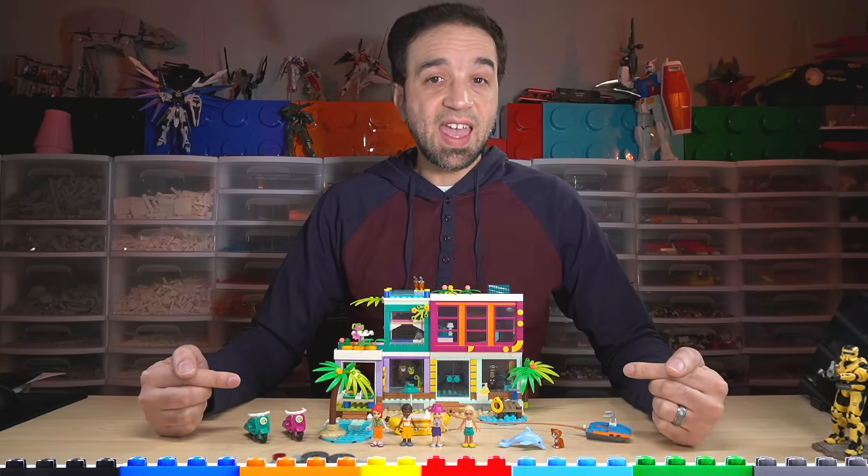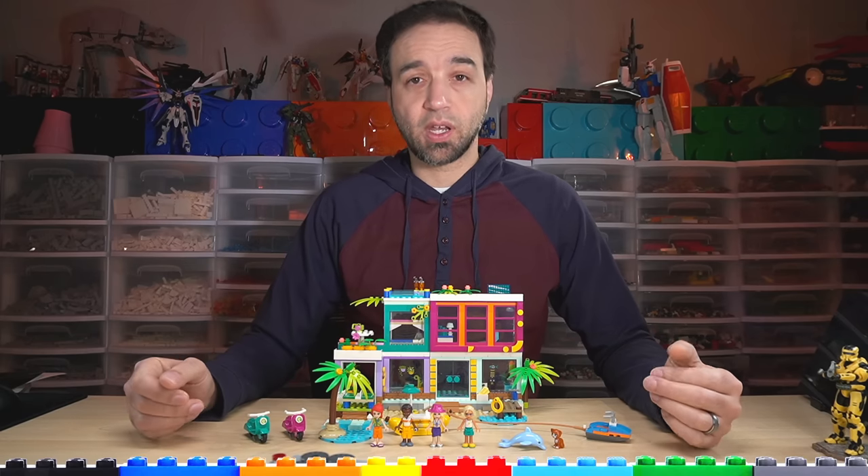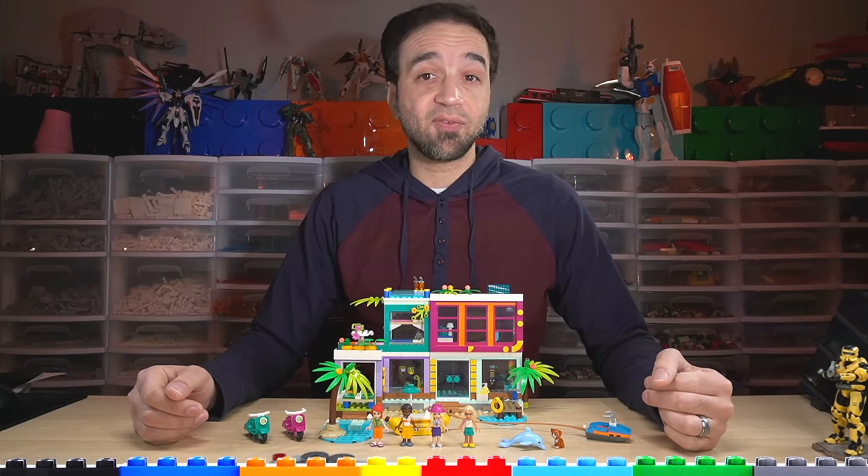Hello, this is the LEGO Friends Vacation Beach House set. I bought it for $80 US, its regular retail price, and I built it live over on Twitch.